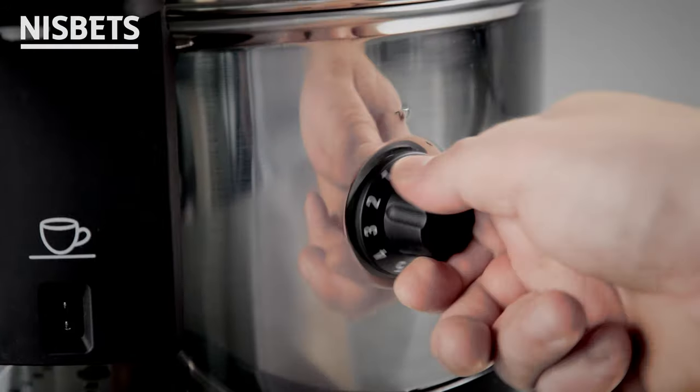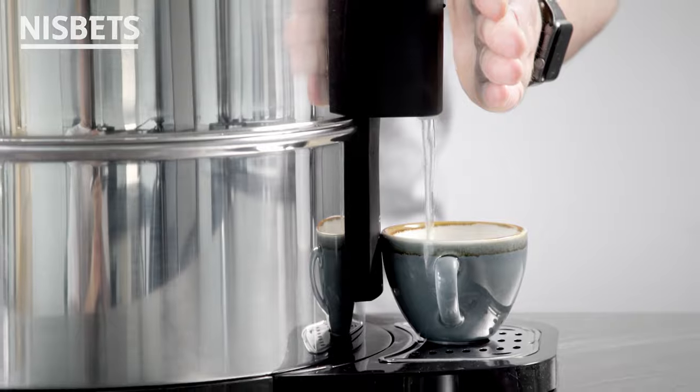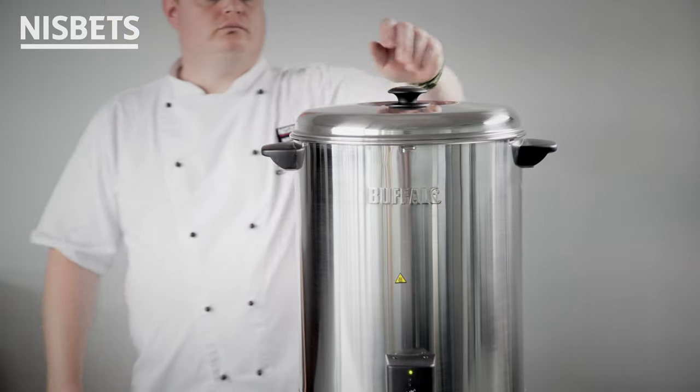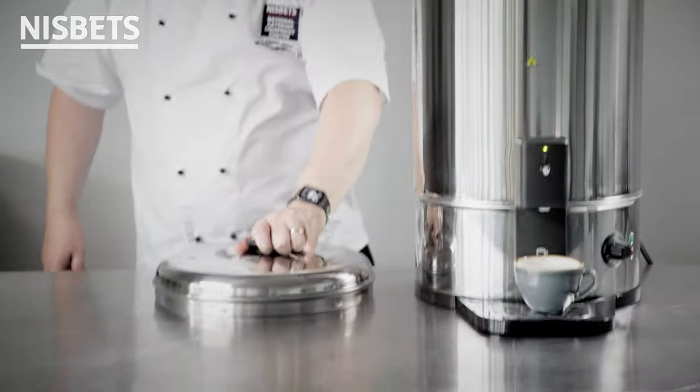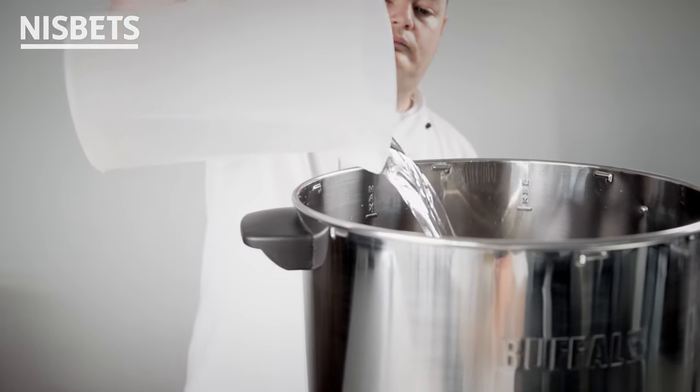The units also provide adjustable temperature control, so you can dispense piping hot near boiling water. Filling is simple thanks to the removable lid, and when finished, the urns are easy to clean and descale, ready for the next service.